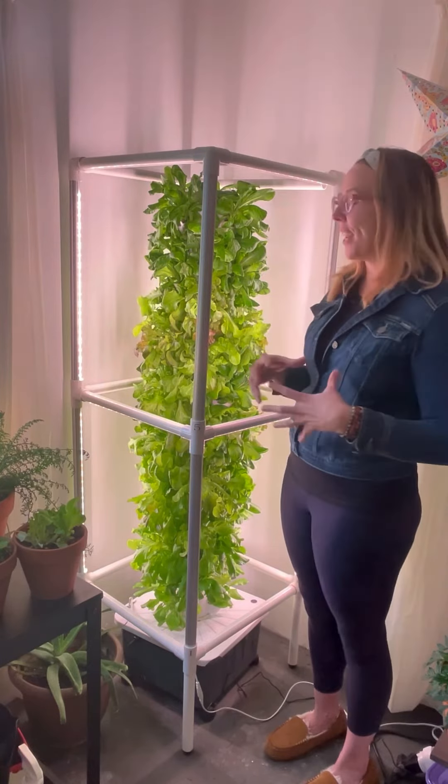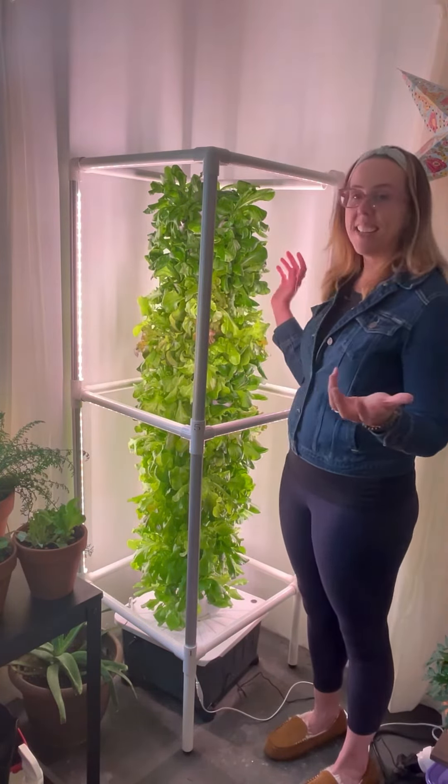We like to eat a lot of salad in our house, so I went ahead with the whole tower full of lettuce. Today, let's make a salad.